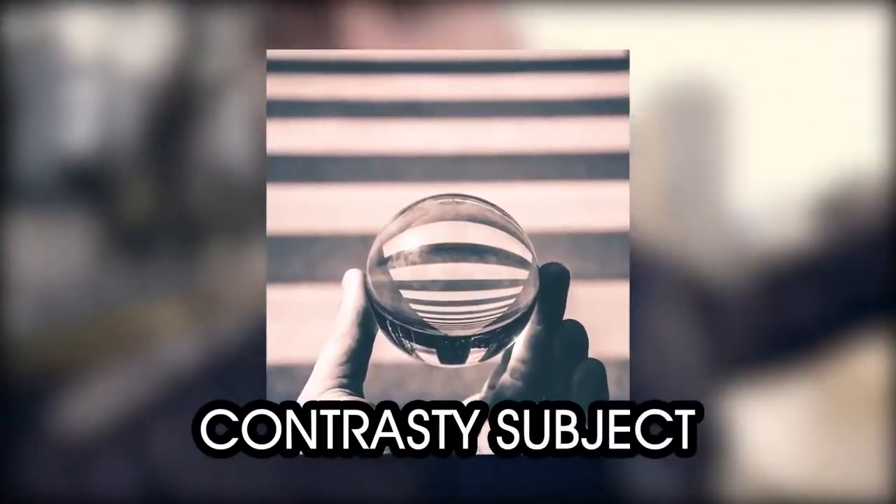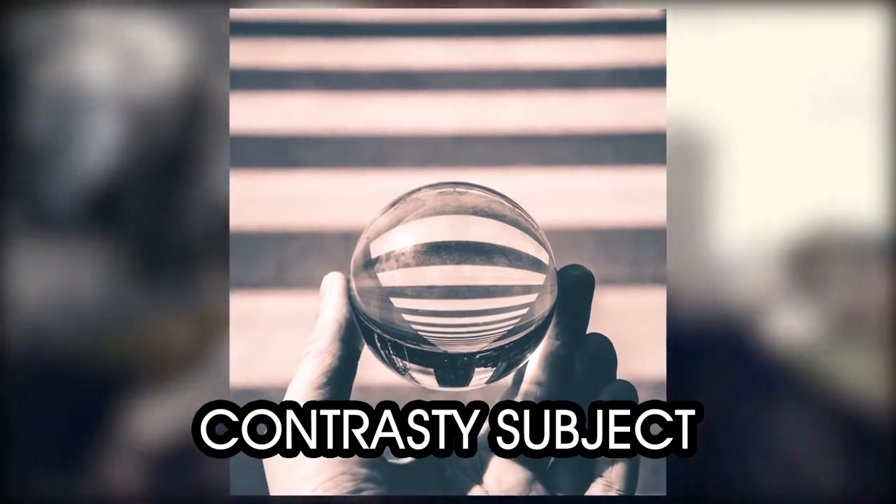Generally, the type of subject that works best with a lens ball is something extremely contrasty — for example, silhouettes of buildings on a sunset background, or bright city lights against the night sky, because that contrast is really visible inside the lens ball.